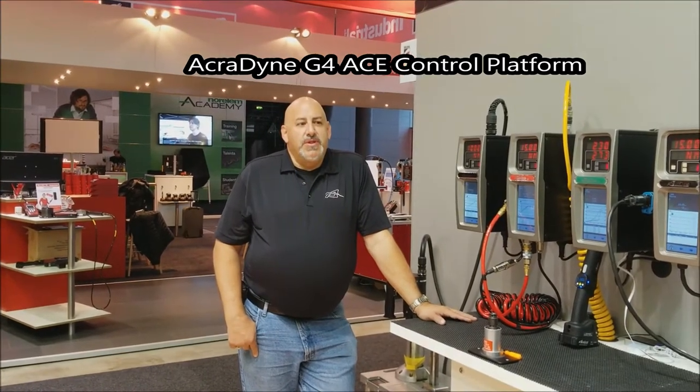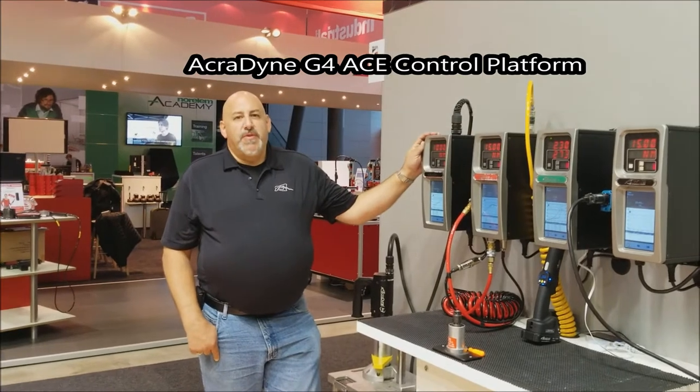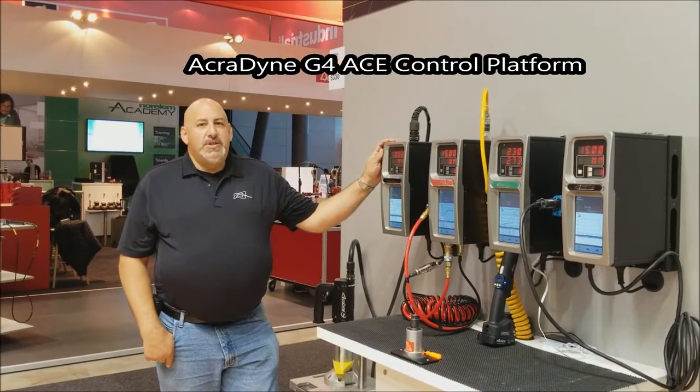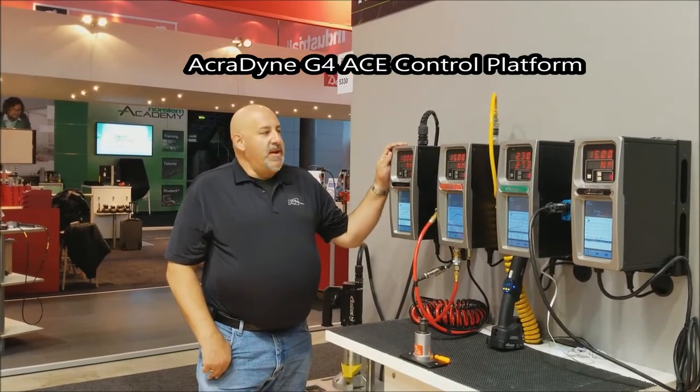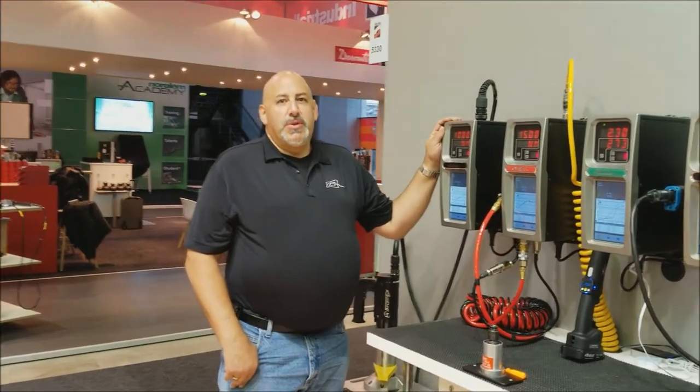What we're showing today in our booth and focusing on at this show is our Acrodyne Generation 4 ACE controller platform. ACE is a term we use for a common control platform that has the ability to control air, cordless, and electric tools.